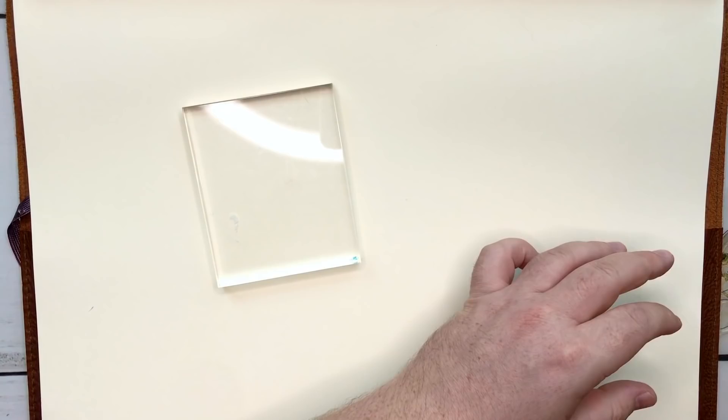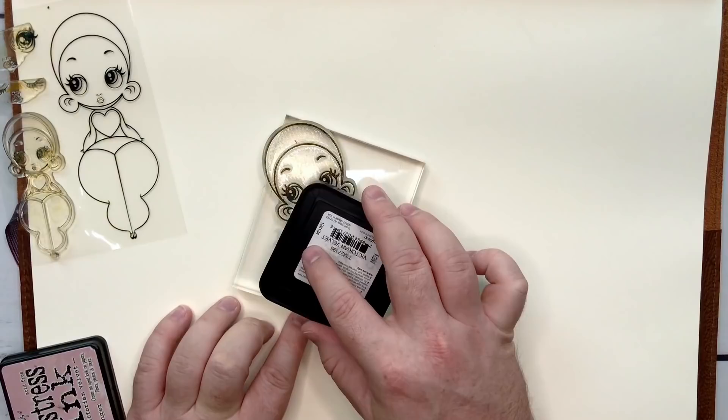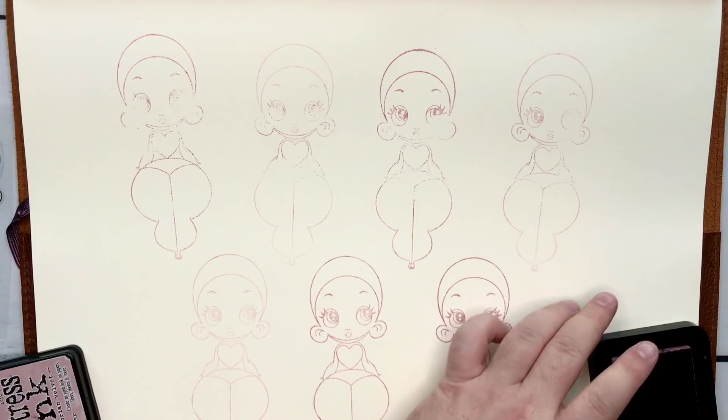G'day friends, welcome to today's YouTube video. My name is James, welcome back to my channel, and welcome if you're new. We got a bunch of new people from the ArtSnacks community joining us today, so fantastic.